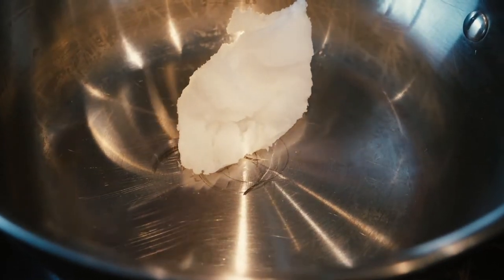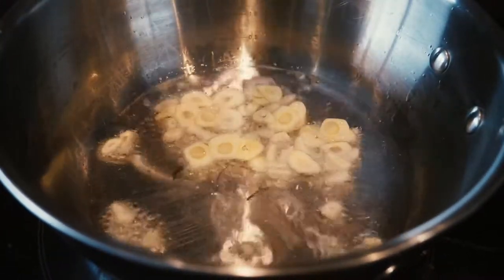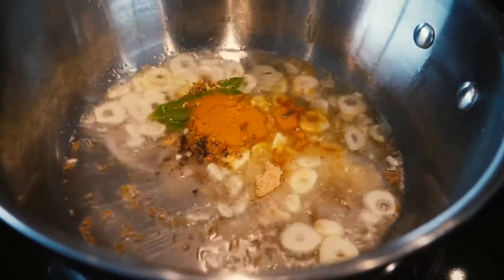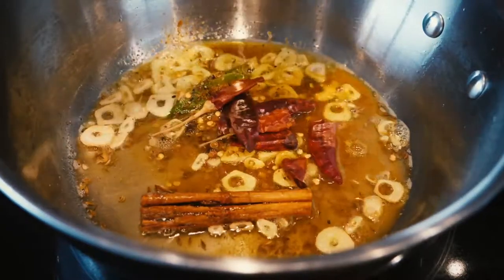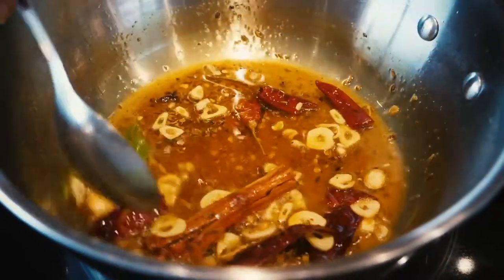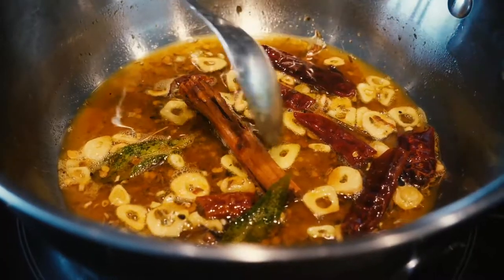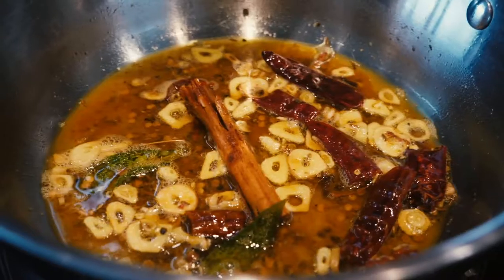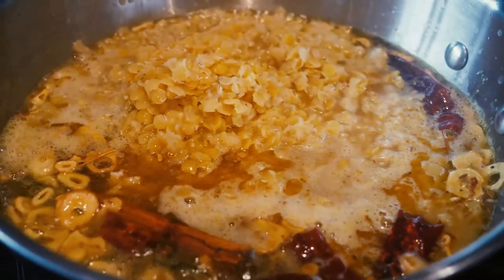We roast the garlic and the spices. Add some cumin. Add the spices. And chilies. And we need some salt. So when you see that the garlic gets a bit of color, you can add the pre-cooked doll. Now add the lentils.